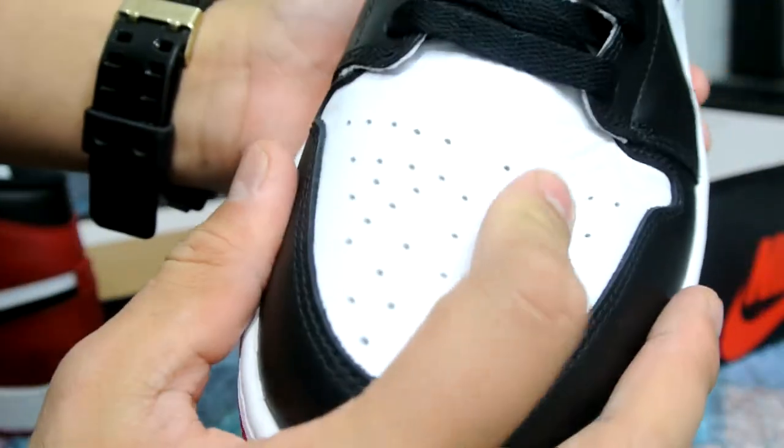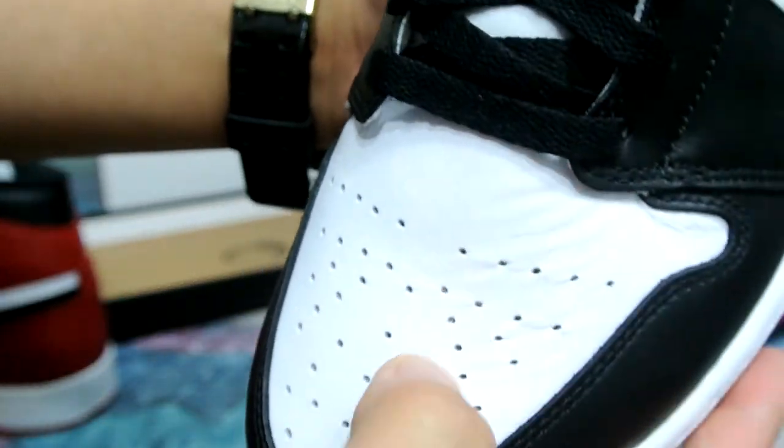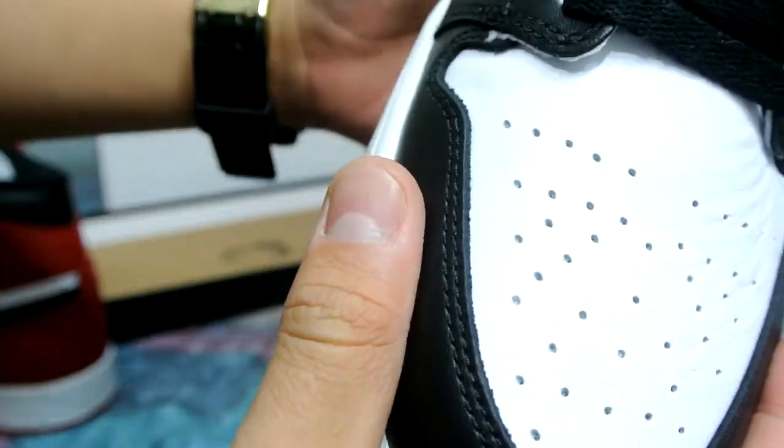I think similar to my pair already, the left one will crease a lot — just because for some reason the leather seems a little softer than the other one.